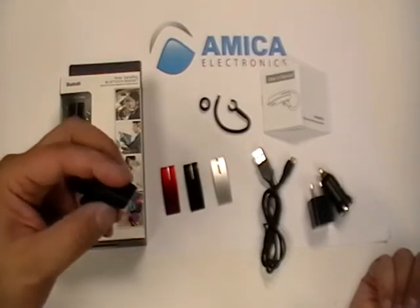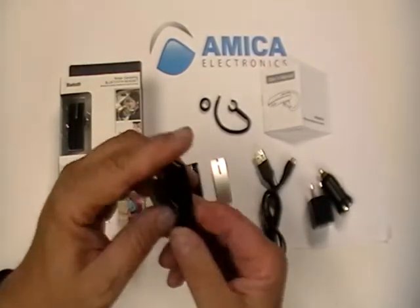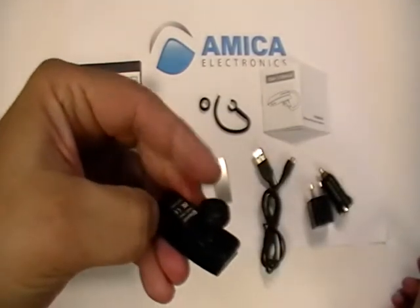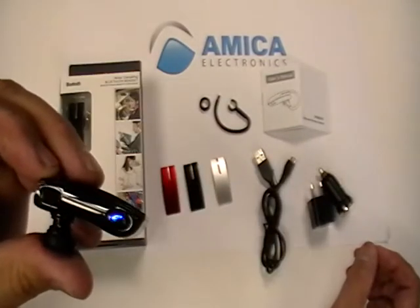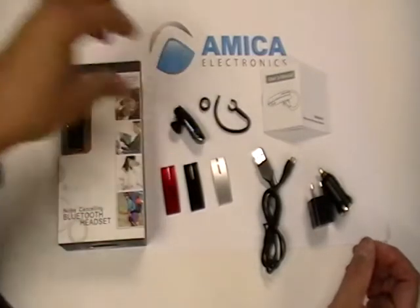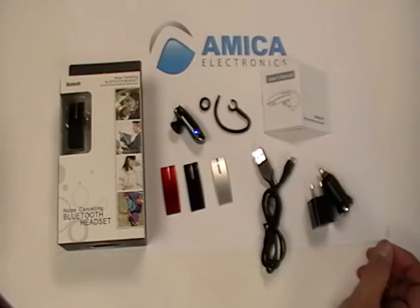For demonstration purposes, let's go ahead and turn the multifunction key on. Hold it down on the corner — it's egg-shaped. Once the lights start flashing together, it tells you that it's ready to pair. It's in pairing mode. So let's go ahead and bring in our Bluetooth telephone so we can hook up to the Bluetooth.